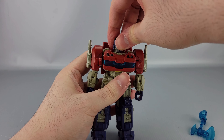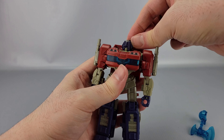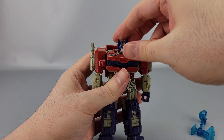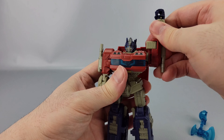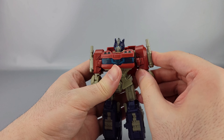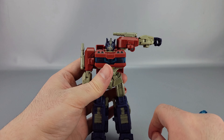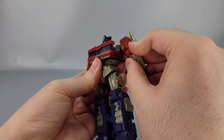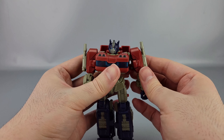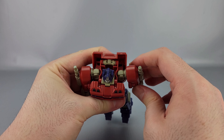Articulation: the head is on a ball joint, so you've got left and right. You've got a lot of up because of the way it transforms, but not really a lot of down. You got a little bit of waggle though. The shoulders can do a full 360 once you get things out of the way, and they go outward. They do that weird thing that people don't like with the shoulders. They do have butterfly joints, which is nice.